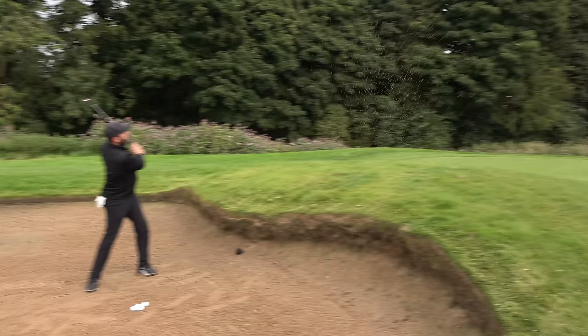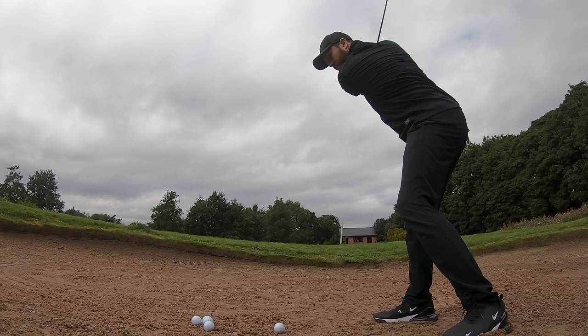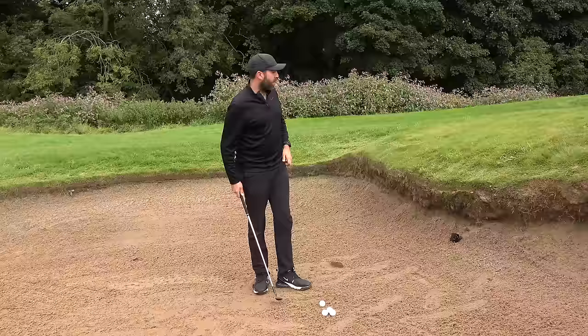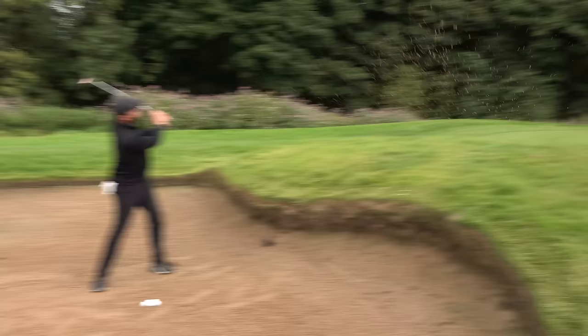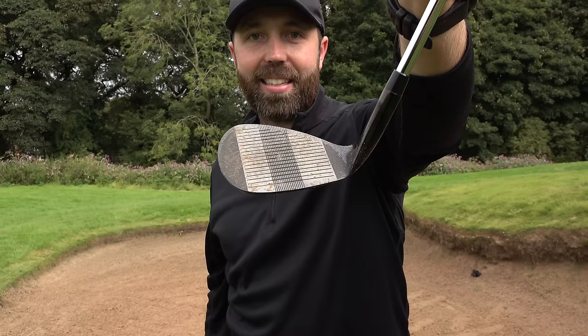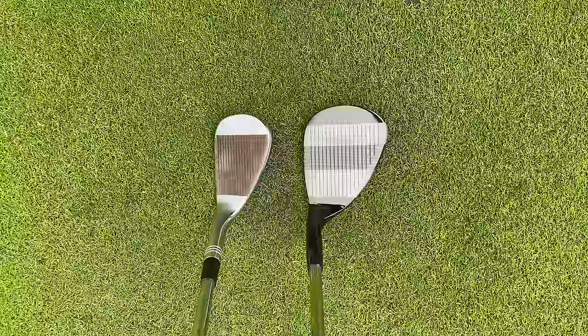That wasn't bad - that was exactly what it said: aim square, swing square. It felt different to normal, definitely, but it produced an okay shot. Let's try again. That's crazy - very similar outcome, almost right next to it. Look at that - that's ridiculous! One of the things that really shocks me so far is the size of the face; it's absolutely gigantic.